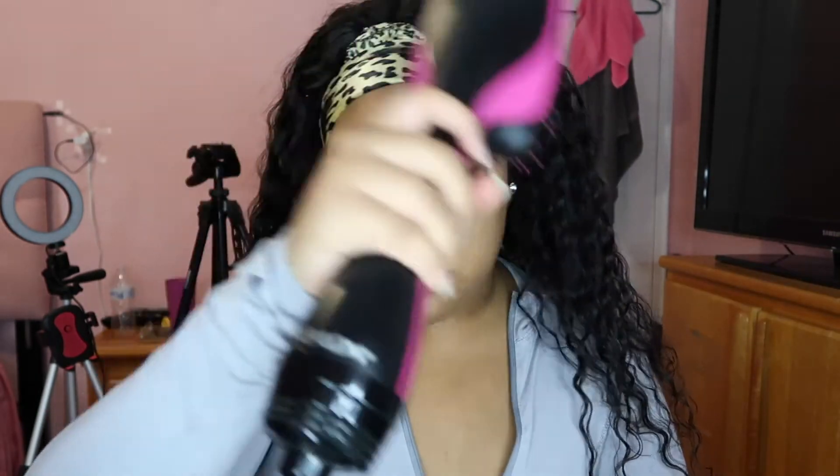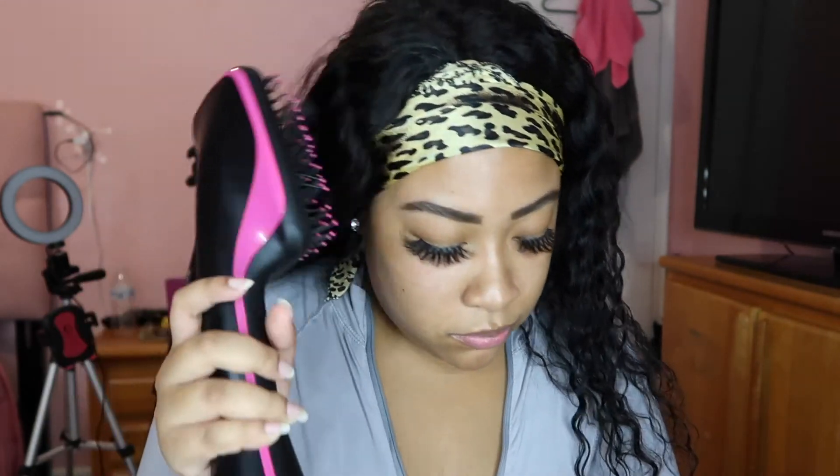After I got the scarf laid down, I took the blow dryer again on cool, then alternated from cool to low heat to make my baby hairs dry faster. I also sat in front of the AC because I was really hot and started sweating. You guys make me nervous because I like you guys so much — that's what I did next.